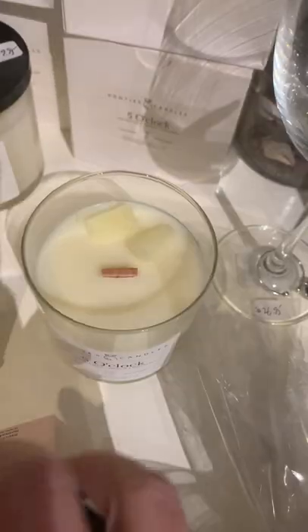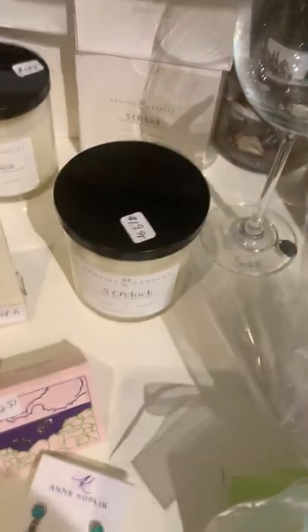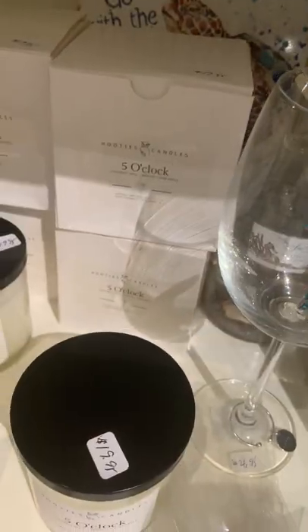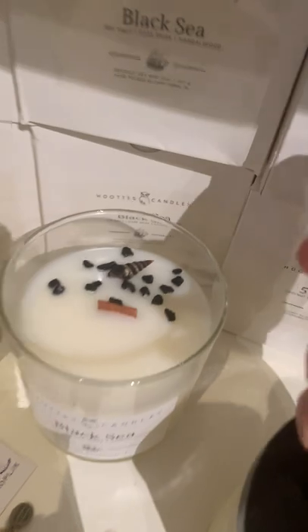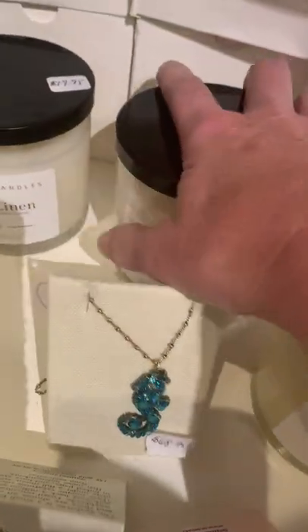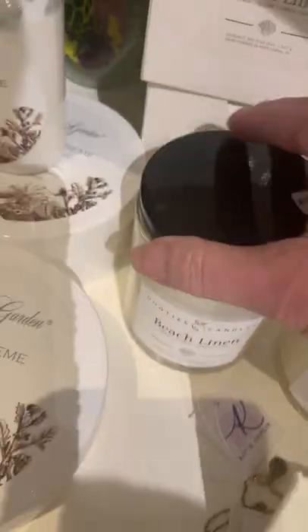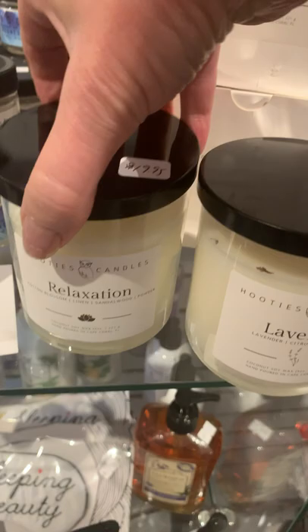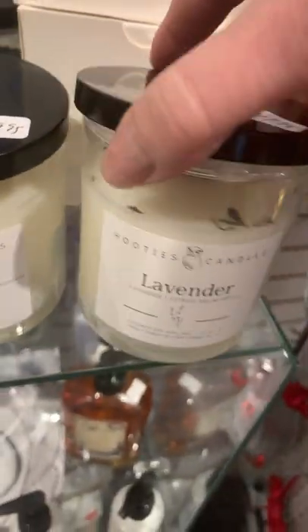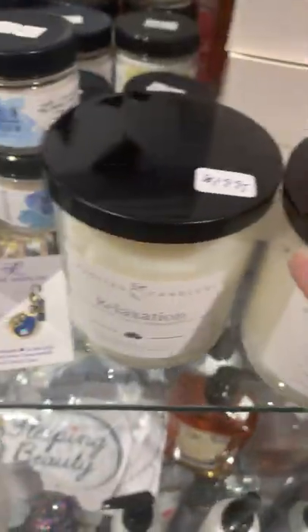They're nice and neutral looking too, as a gift — you wouldn't have to match somebody's decor or anything like that. There are some really pretty ones that have little seashells on top with kind of seashore fragrances. I also have, from the same company, some relaxation ones with lavender. They're only $19.95 — it's actually a really good price for candles. This one has some lavender on the top; it's really pretty.